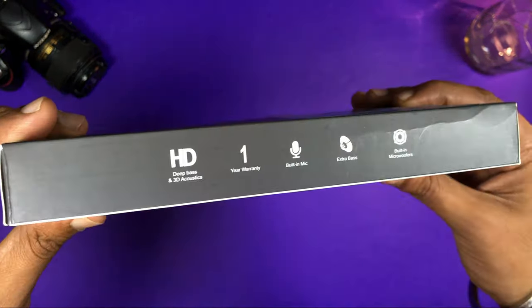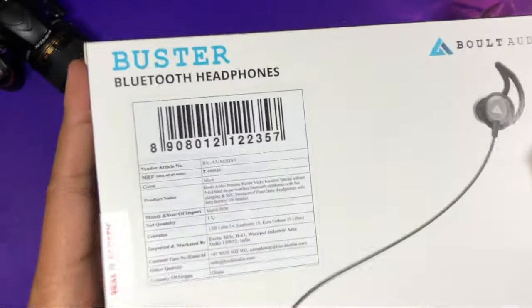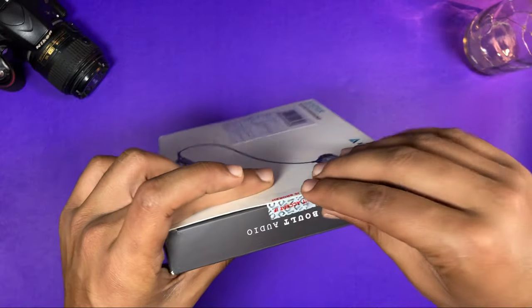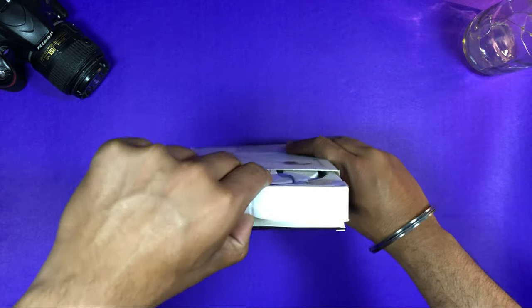You can see the highlights on the side. It has a warranty, built-in mic, and a built-in micro woofer. The pricing given to us is Rs. 4,999, but the original pricing is also different — I will tell you in the video. In the meantime, we will unbox it and check the contents.